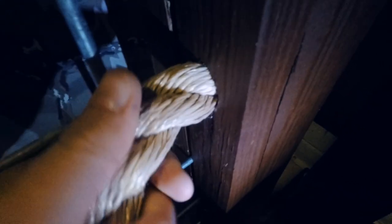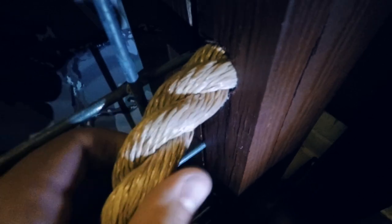The next step is to take the end of the rope and get it inside the hole. It's a pretty snug fit, but if you twist it in — there we go — you push it in all the way to the end and stretch it out.